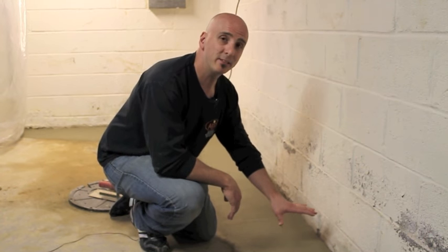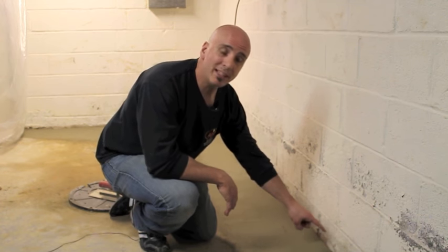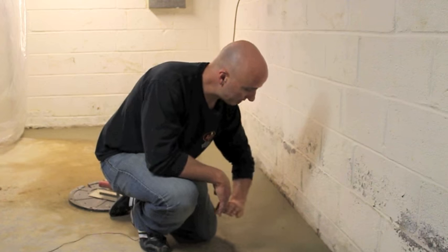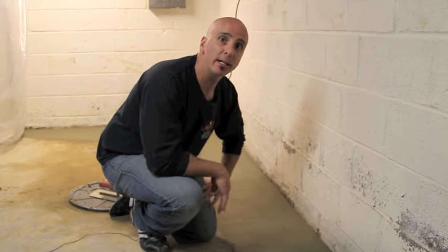In instances where we have to have a sealed system due to radon, we do not leave the one-inch gap. We anchor some flashing to the wall and we cement back so no gap is left and everything is airtight.